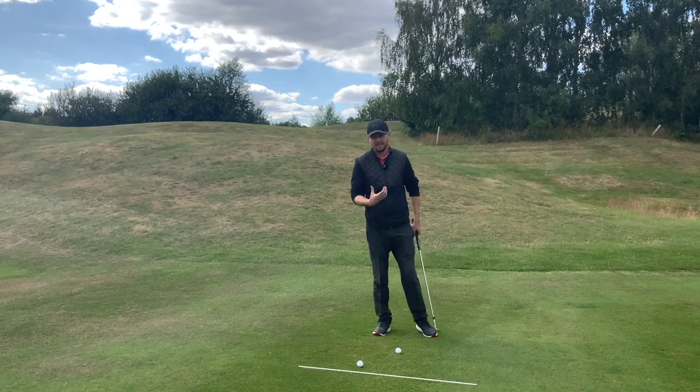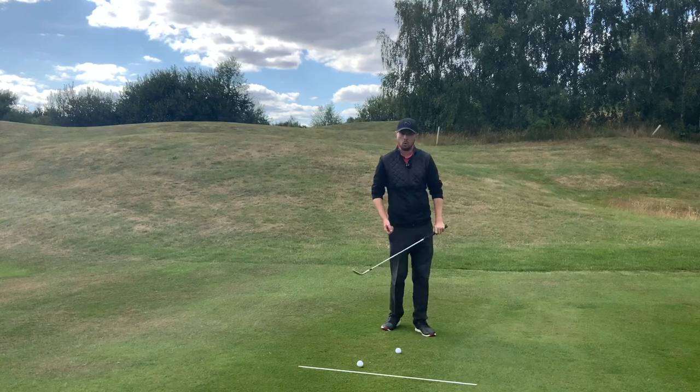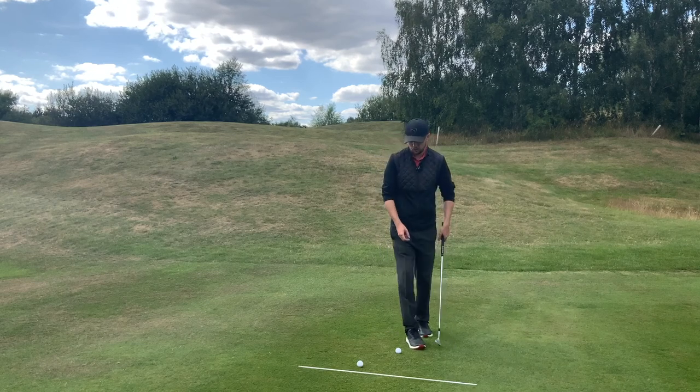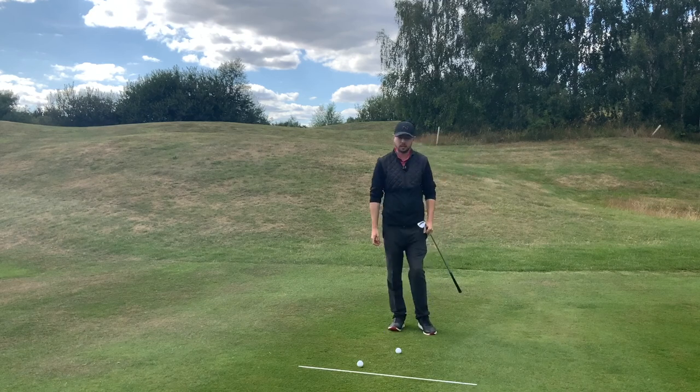With pitching, we need chest rotation - constant movement of that chest going through the ball. If you look at any of the best pitchers in the world, like a Luke Donald for example, you'll see him with nice, consistent rotation of that chest coming through the ball.